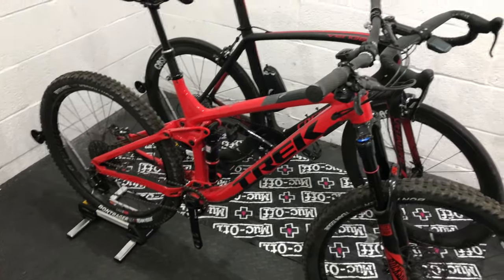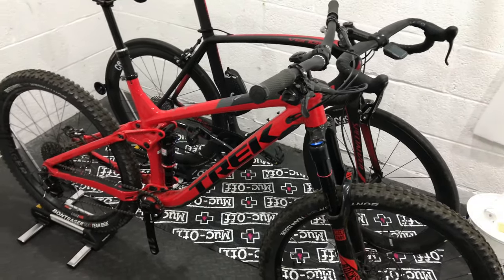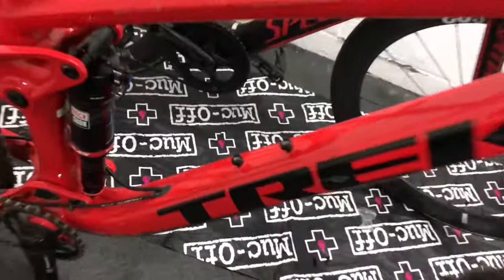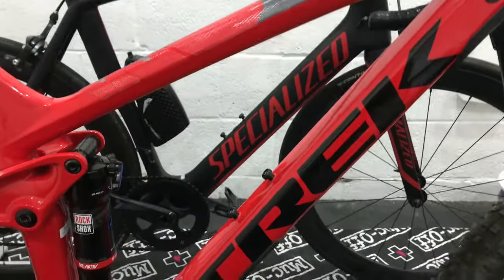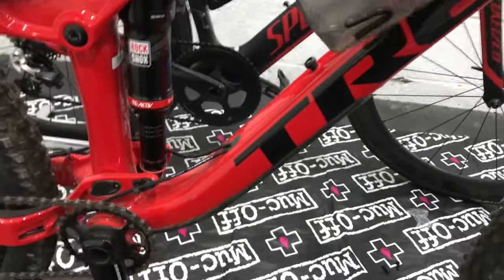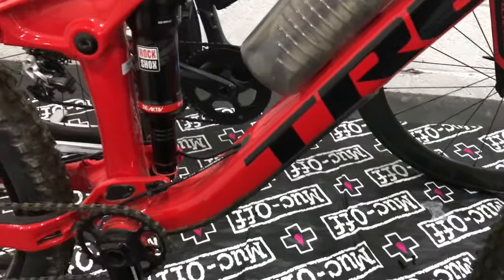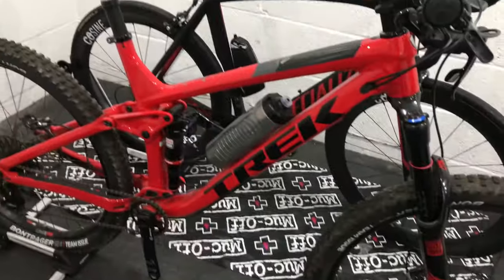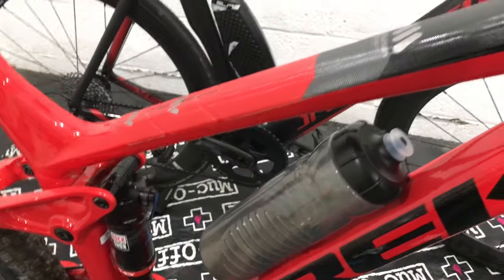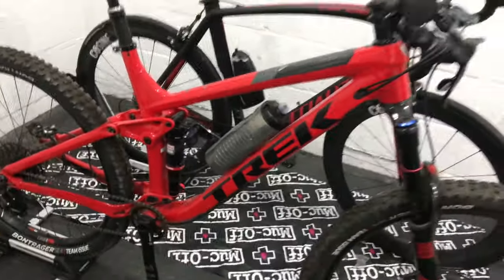I've just fitted the mounts to my Trek Remedy Race Shop Limited. You can see the studs down here. One of the questions is whether this 750ml bottle will fit in that gap — and I think it will. Let's try for the first time. Yeah, perfect. So it's a good option for aggressive mountain bikes. It needs to be tested to see if it falls off riding trails, but yeah, it's a neat solution.